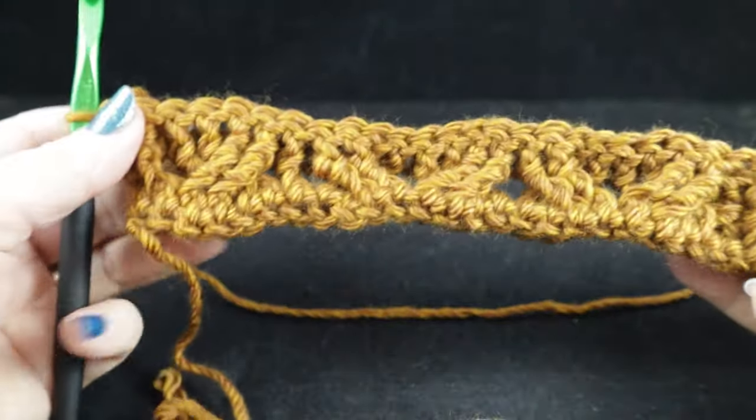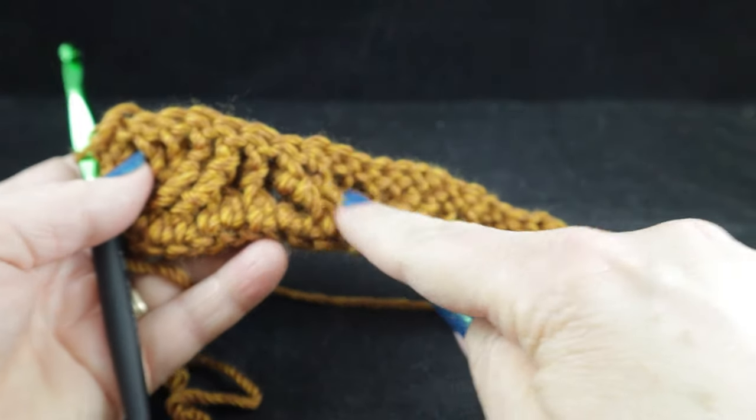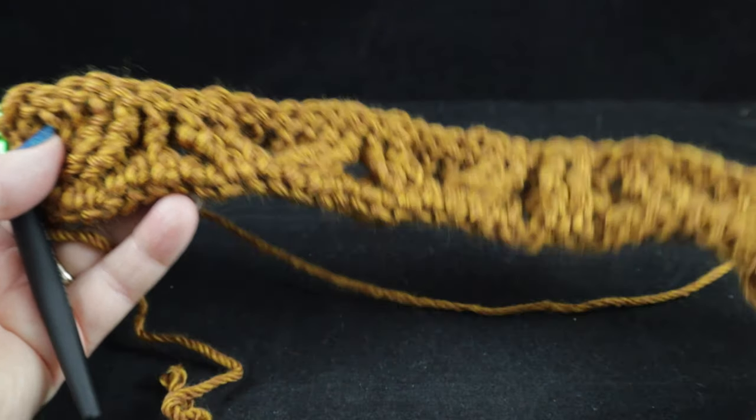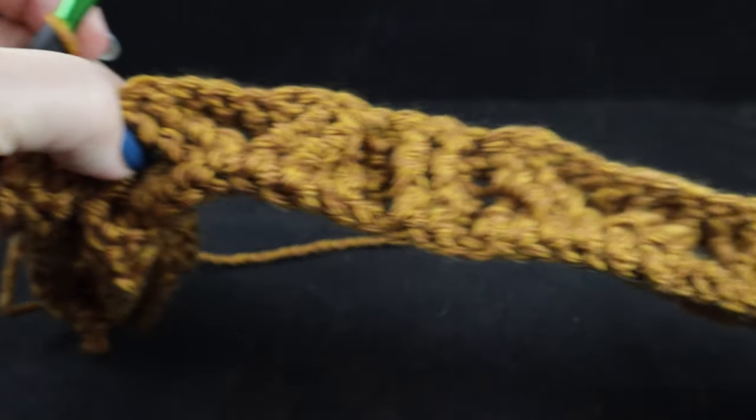This is the back side, which doesn't look like a whole lot, but the front side is starting to come together — you can see more definition on the honeycomb and the wheat, although they look the same right now. That's what we have after three completed rows.